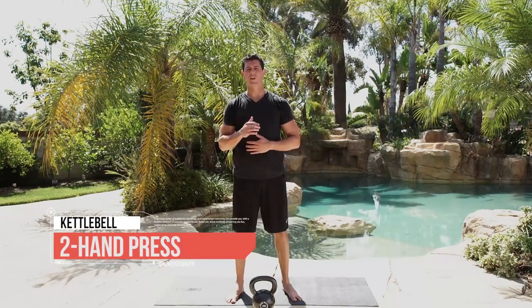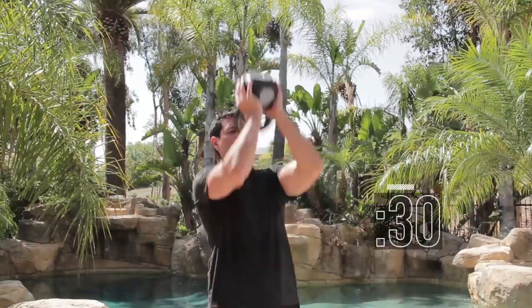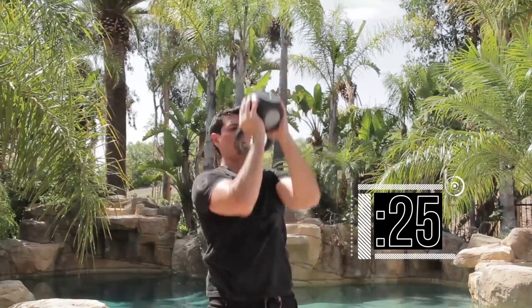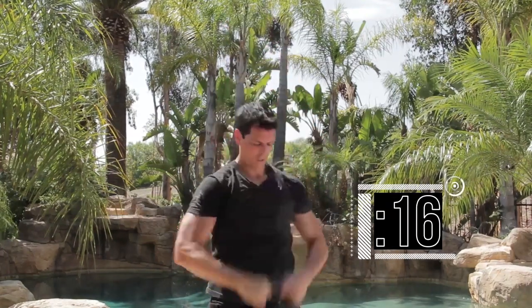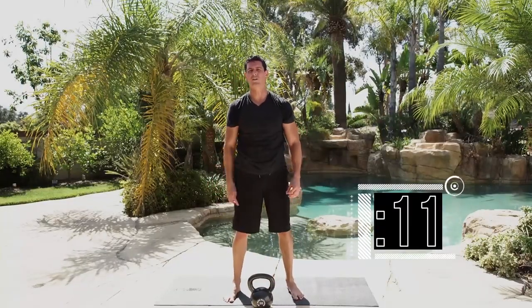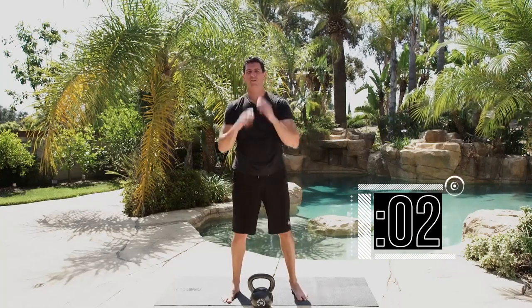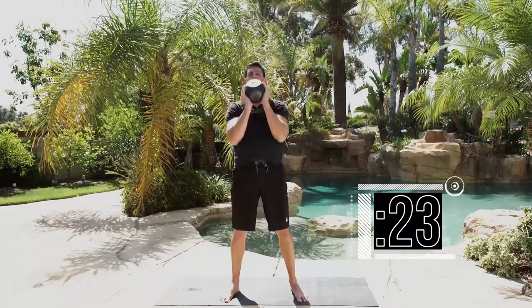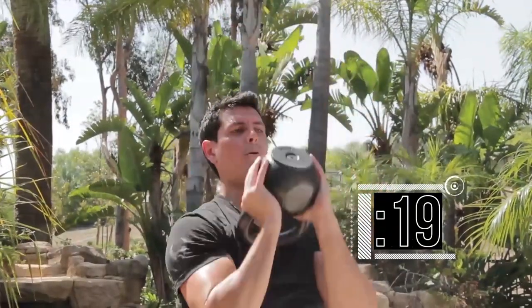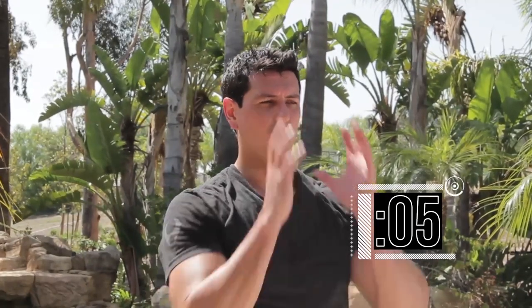Time for the two-hand press. Just like your strict press, we're going to keep a tight core, knees locked out, squeeze the glutes the whole time. Get the weight up and go — completing 10 reps. Set the weight down. This is more of an endurance drill rather than a deliberate strength drill, so you get a little bit of rest — bust out the reps, watch your chin. Get the weight back up for 10 more — completing another 10 reps. Shake out those arms. Remember: tight core, bring it all the way down before going back up. Three seconds and stop. Nice work.